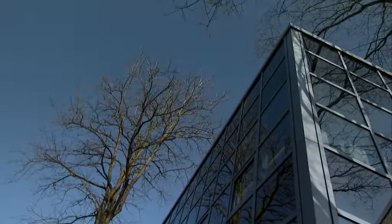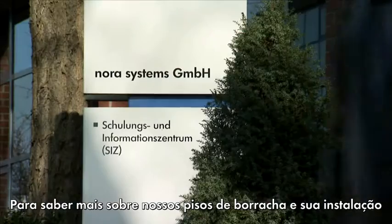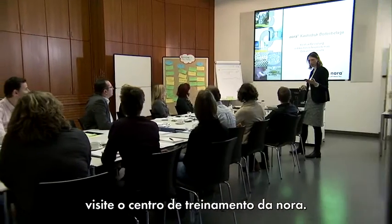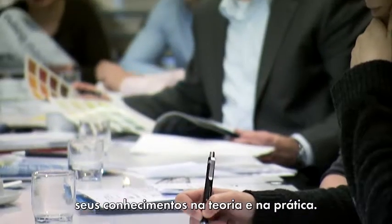The result? The perfect seam. Anybody who would like to learn more about rubber floor coverings and how to work with them is more than welcome to visit the Nora Training Centre, where our company's experts offer soundly based courses in theory and practice.